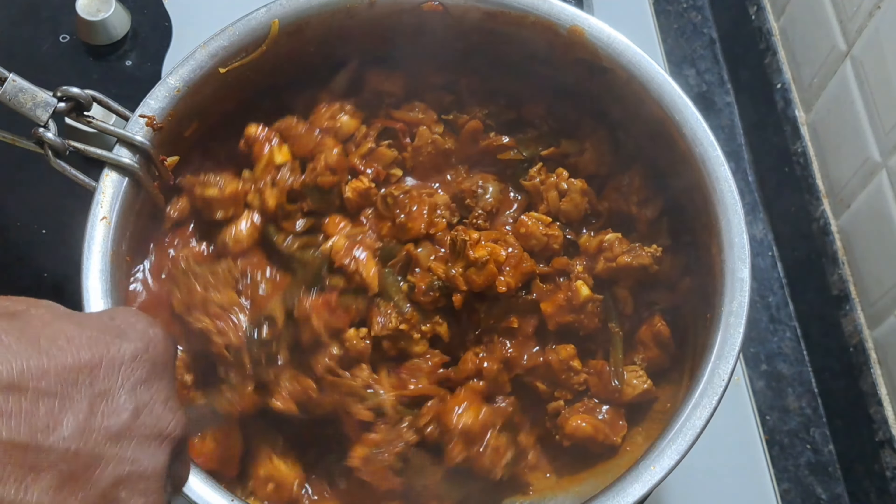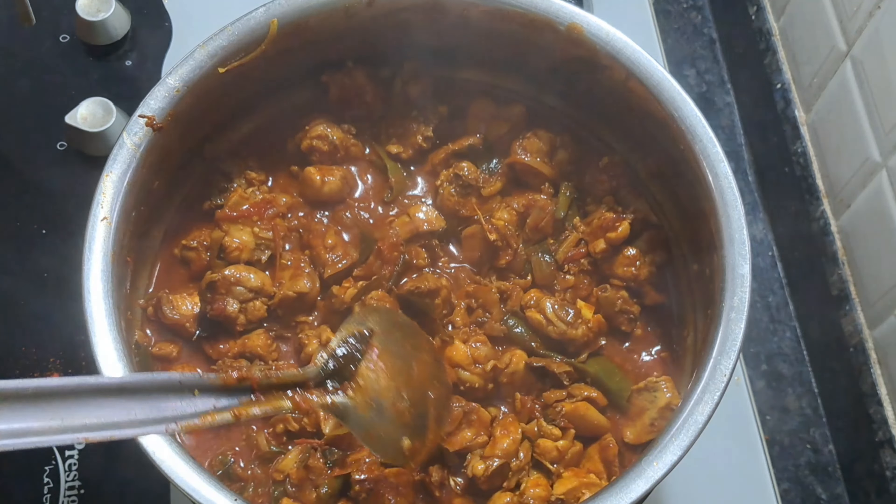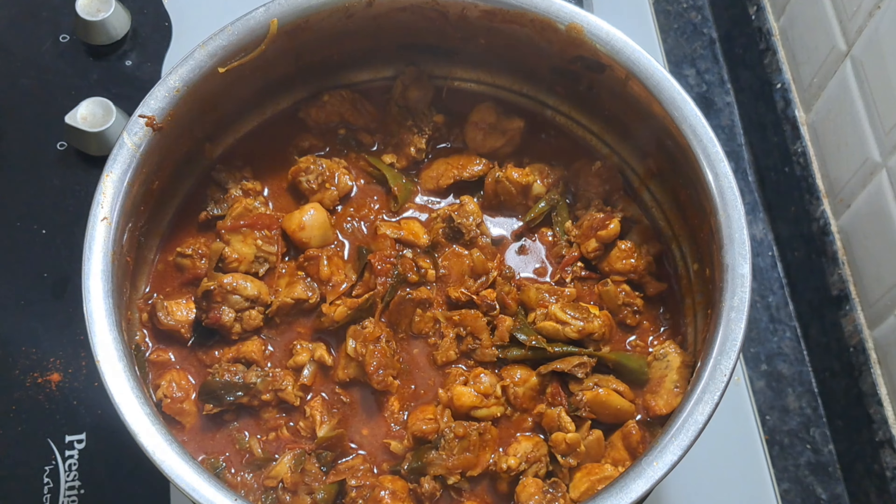Now let's mix it up. This packet is 200g of chicken masala. This packet is 100g of chicken masala.